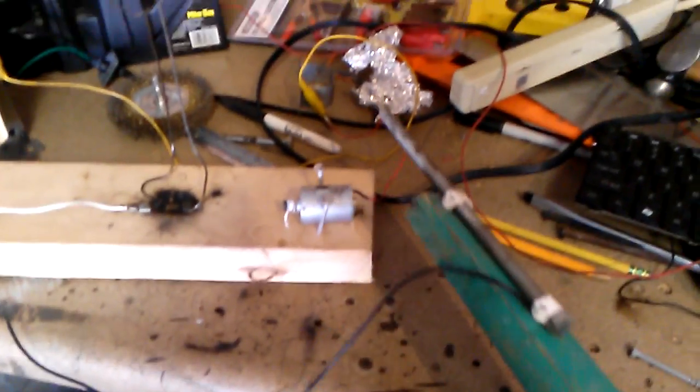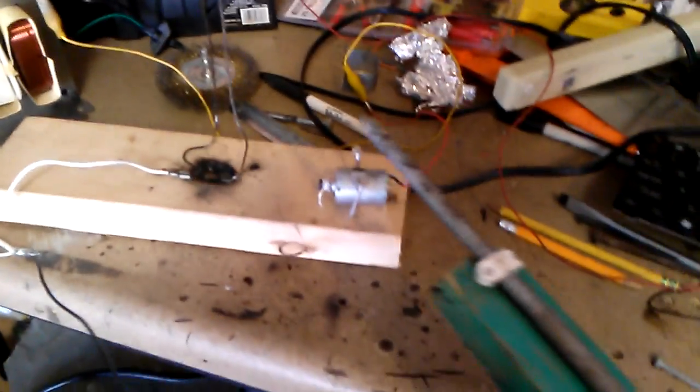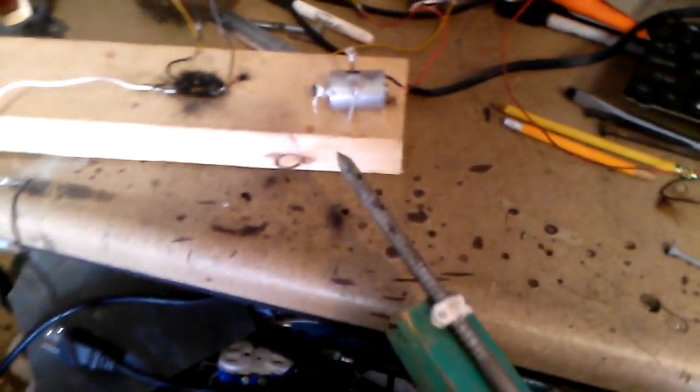We have a high-voltage fun. We have a standard DC motor — cheapo, probably 3 volts, not really sure what it's rated for. It came out of a printer. We have the positive terminal going to the transformer's ground, and the negative terminal going to this. Let's see if it'll spin at somewhere in the high thousands range of volts.